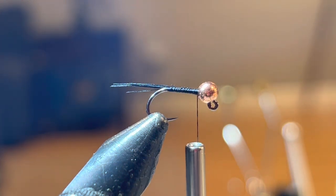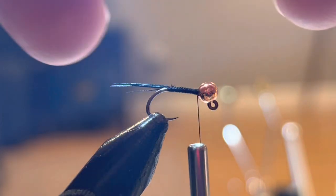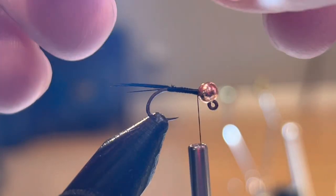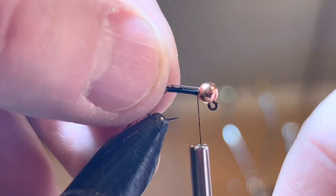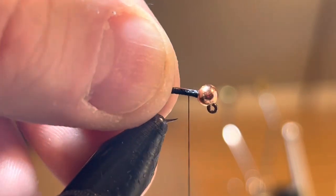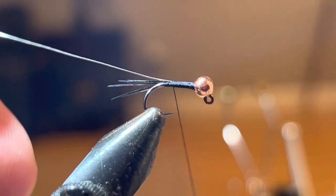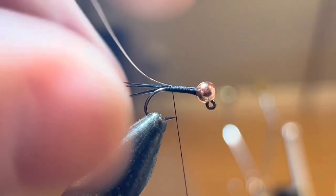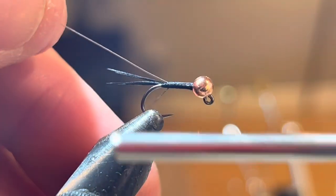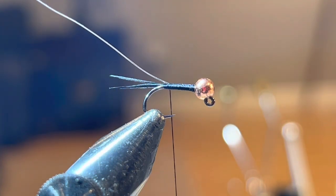The next material I'm going to tie in is some silver wire — this is a brassy size silver. You can really use any color here. I've got a copper bead on so I could use copper. A lot of times I'll tie this with a silver bead and silver wire — sometimes I like to match them, or sometimes I don't. I really don't know that the fish notice. So I'm going to tie that in.